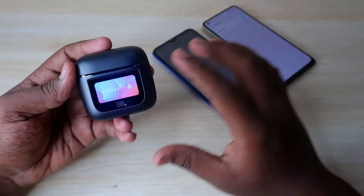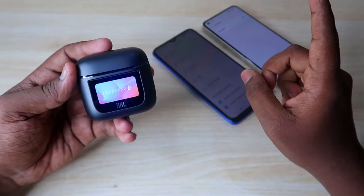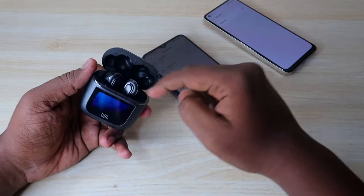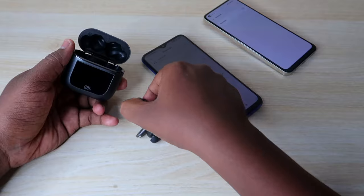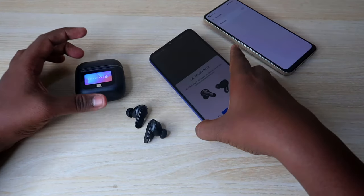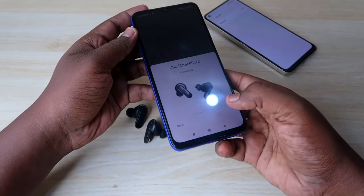First, you need to connect the JBL Tour Pro 2 to the first device. Open the case door — the earbuds will automatically turn on and go into pairing mode. The JBL Tour Pro 2 supports Google Fast Pair, so if you're using an Android smartphone, you'll get a dialog box.